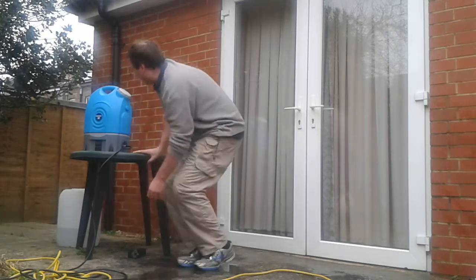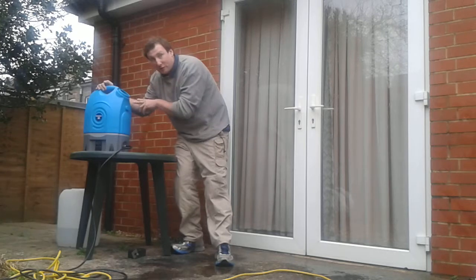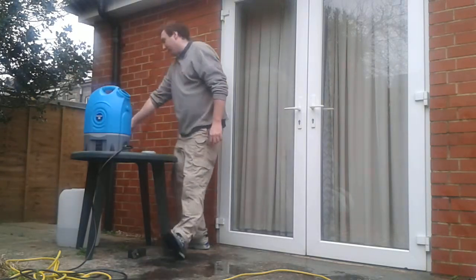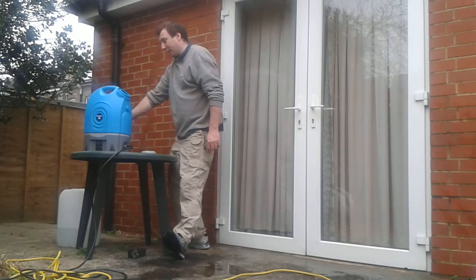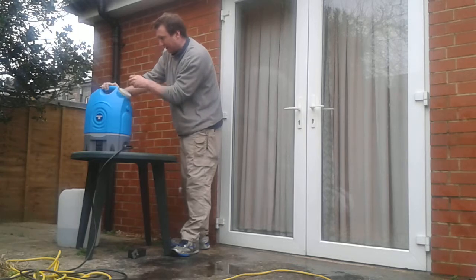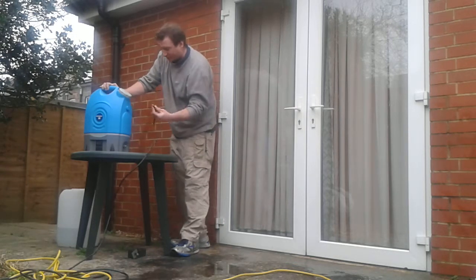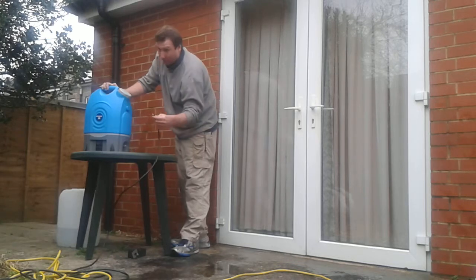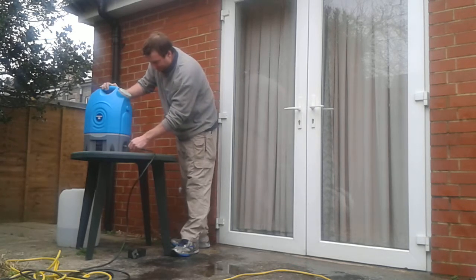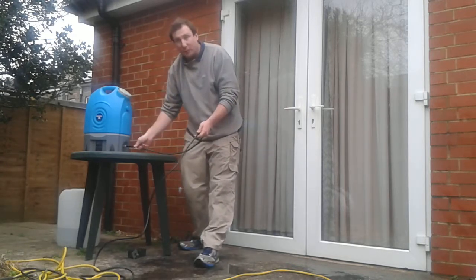You may need to take the lid off here. There's already some water in there, but all I'm going to do is take some water from there and put it in here and fill it up. This is part of the water-fed pole that I'll show you in a second. You've got the water-fed pole now connected.